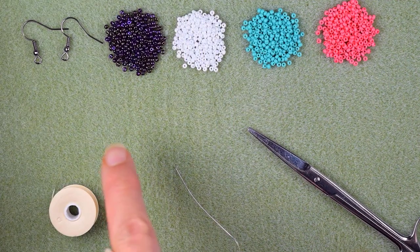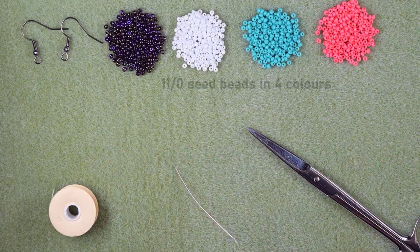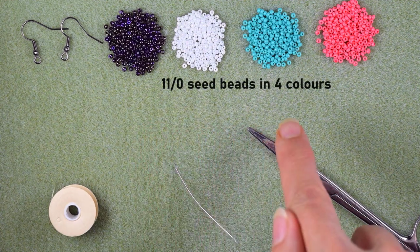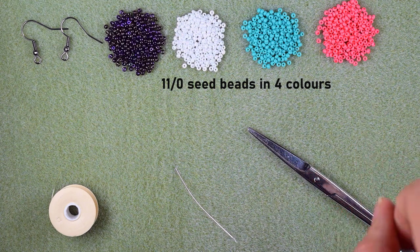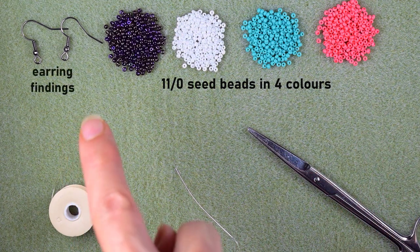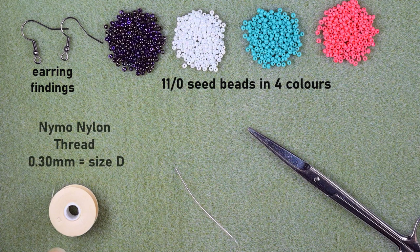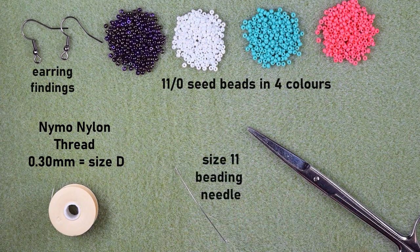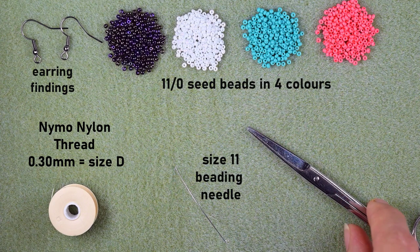Now let's start with the list of materials. I'm using four colors of 11-0 seed beads: iris, white, turquoise, and pink. I'm also using earring findings in black, nylon thread that is 0.3mm or size D, and a size 11 beading needle — you could use size 10 as well — and scissors.